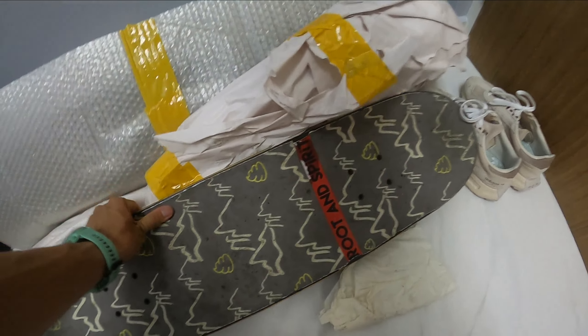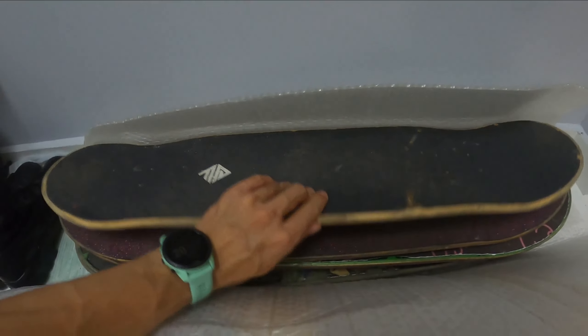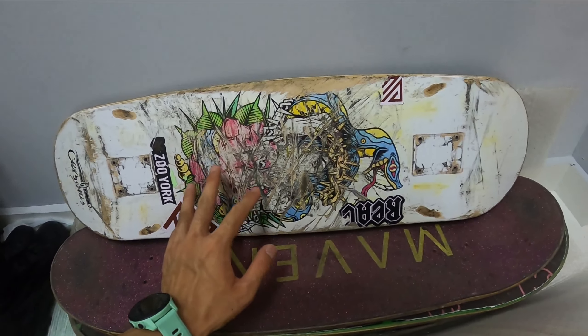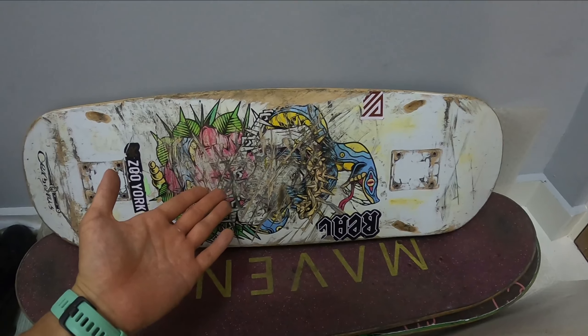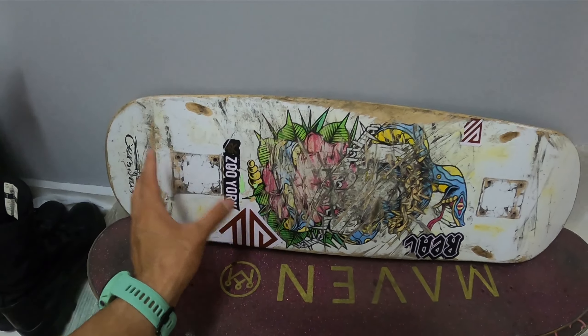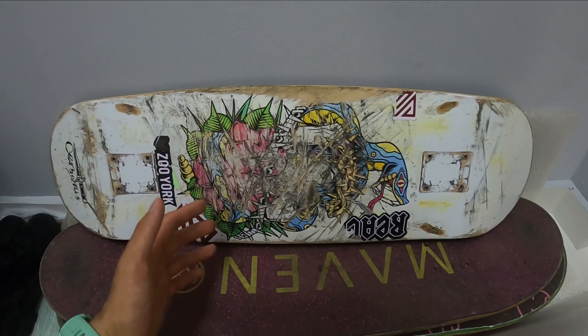The most recent board I got is a Girl board — Gryphon Gilmore's pro model. I think it's super sick. I got it with the SGD $55 voucher that was given for free, so I got this at Go Skate skate shop.